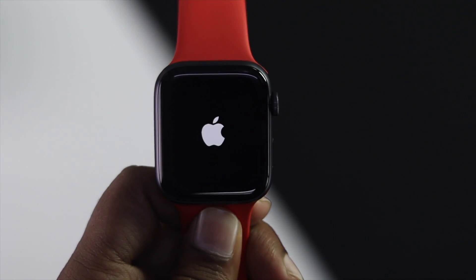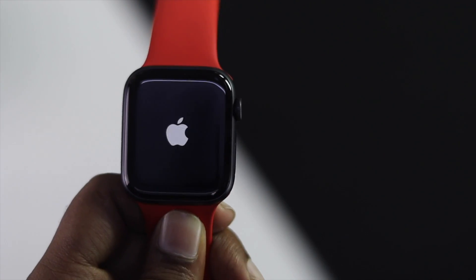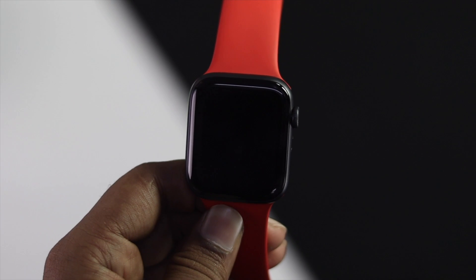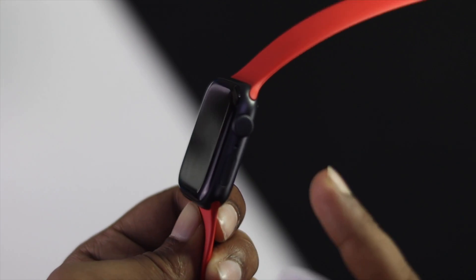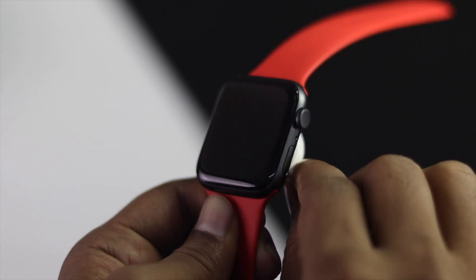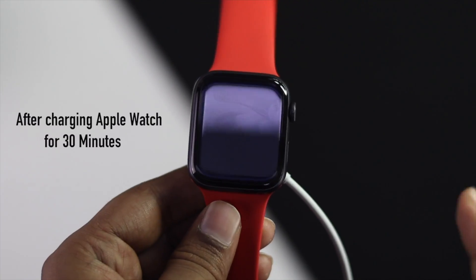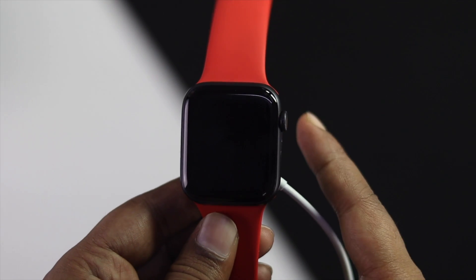If that solution fixes your problem, congratulations! But if it doesn't, don't worry — just follow the second step. For the second step, go ahead and charge your Apple Watch for around 30 minutes.